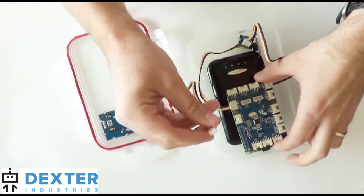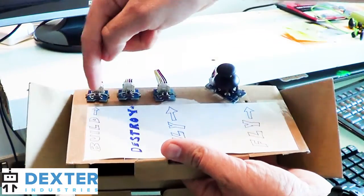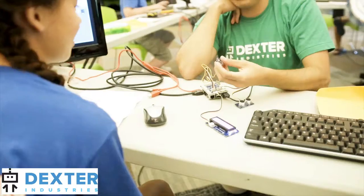You can connect anything from a temperature monitor to a joystick to your Raspberry Pi. The GrovePi supports many different projects including home monitoring, automatic plant care, and internet controlled lights and sounds.